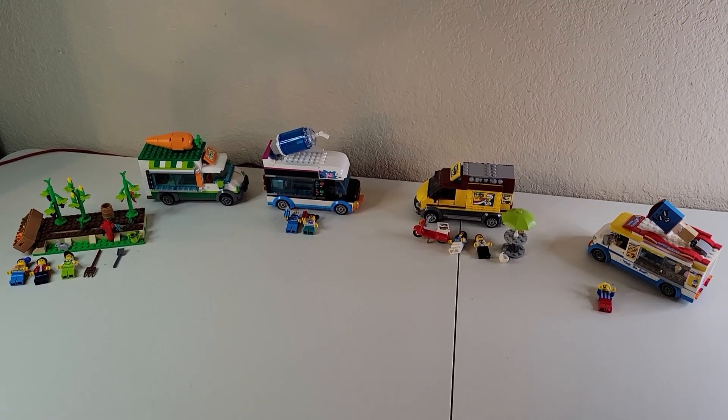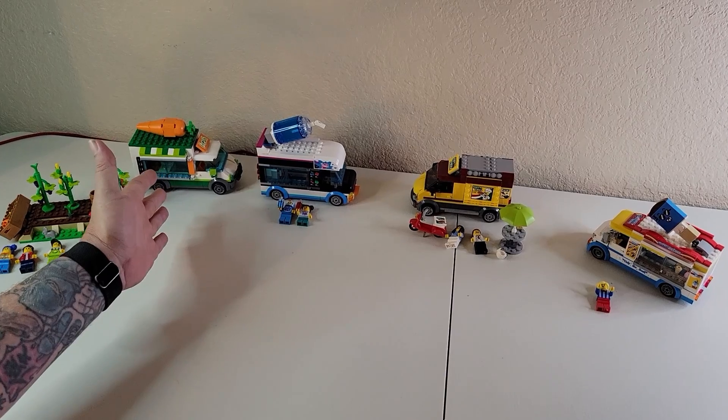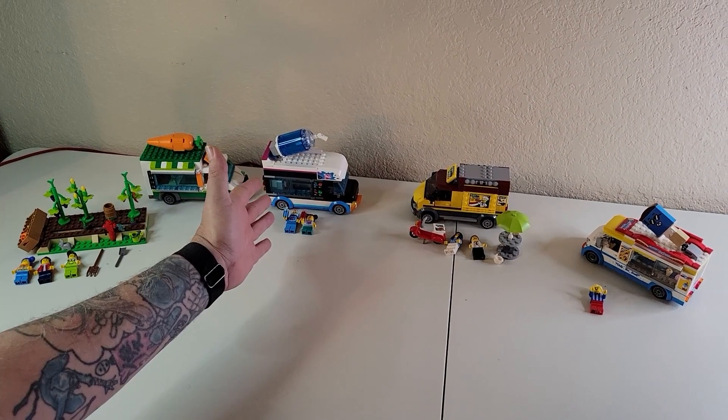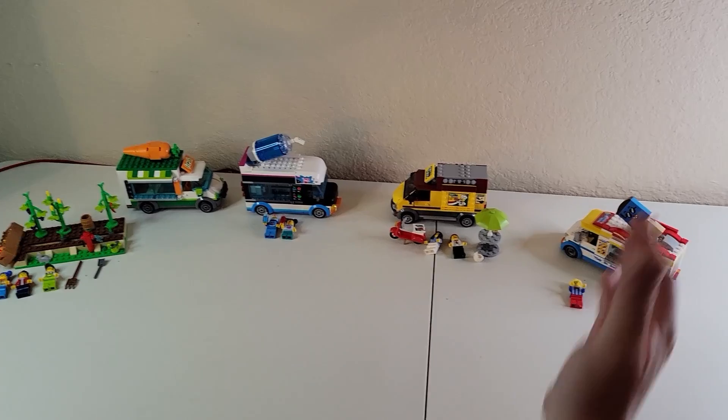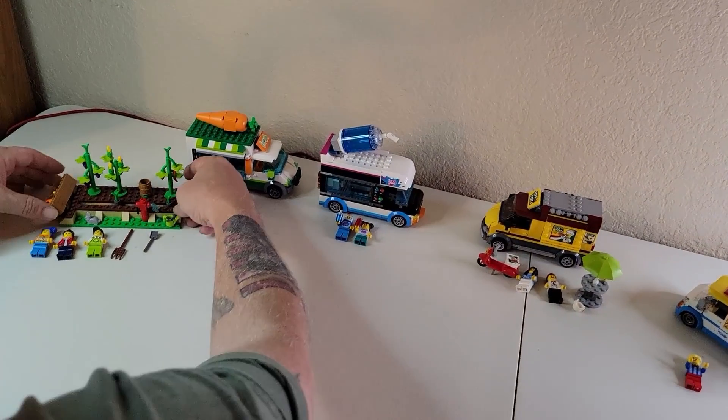A much quicker build video than the last one, I'll tell you that. So here we have our Fresh Market van, our Slushy van, our Pizza van, and our Ice Cream van. So let's kind of take a look at what comes with them. This one's pretty cool.